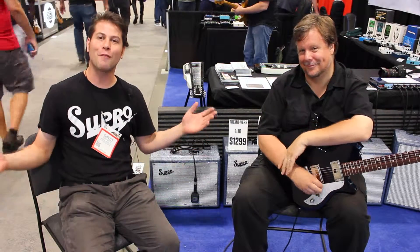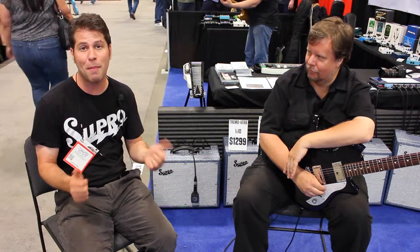We're here on behalf of Supro USA to introduce to you the all-new Tremoverb amplifier. This is a 1x10 compact all-tube amplifier that features independent treble and bass controls, all-tube reverb with a long-style spring pan, and output tube tremolo. It's a 25-watt amp that uses 6973 power tubes. There's nothing like this amp on the market — it's really unique, and we're real happy with the way it came out. This amp starts shipping next week to dealers all around the world.